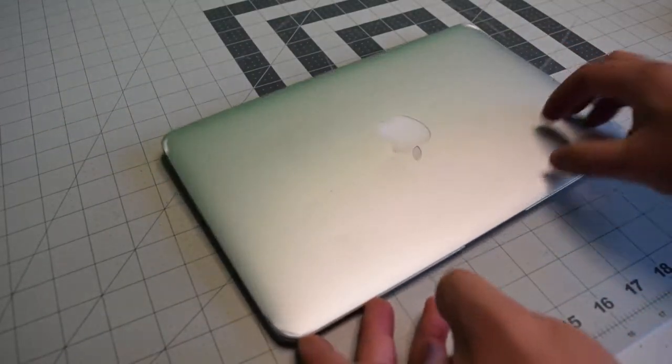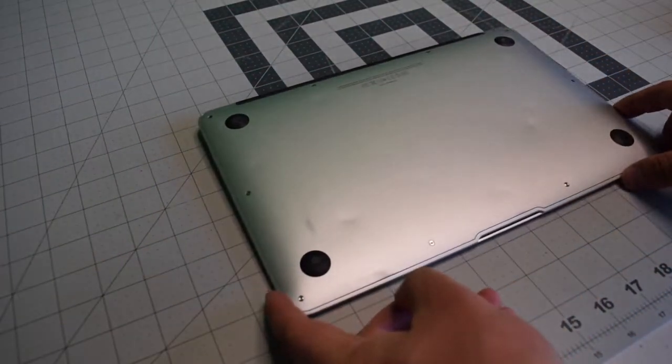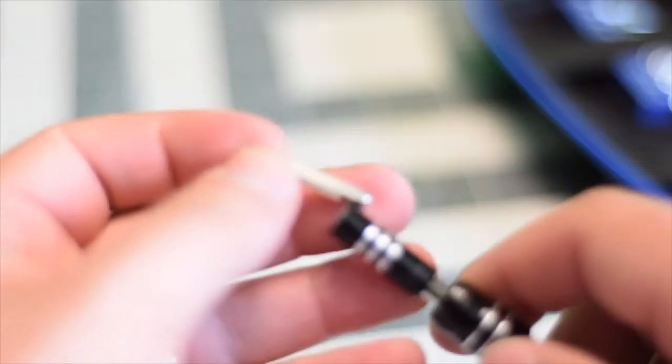Make sure that the Mac is completely powered off. Close the lid and flip it over. We're going to need a proprietary Apple star shaped pentalobe screwdriver bit.